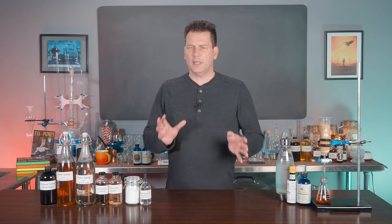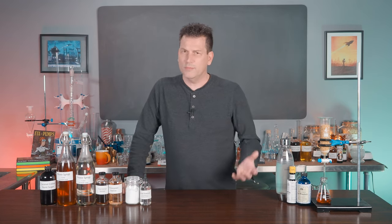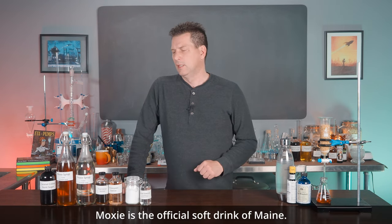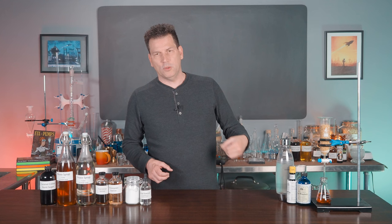I'm Darcy O'Neill. This is Art of Drink. Today we're talking Moxie. Moxie is a northeastern soda associated with Maine — it's actually the state's official soda. The thing that makes it different, as I mentioned in the intro, is that it's slightly bitter. To some people, it's a lot bitter.